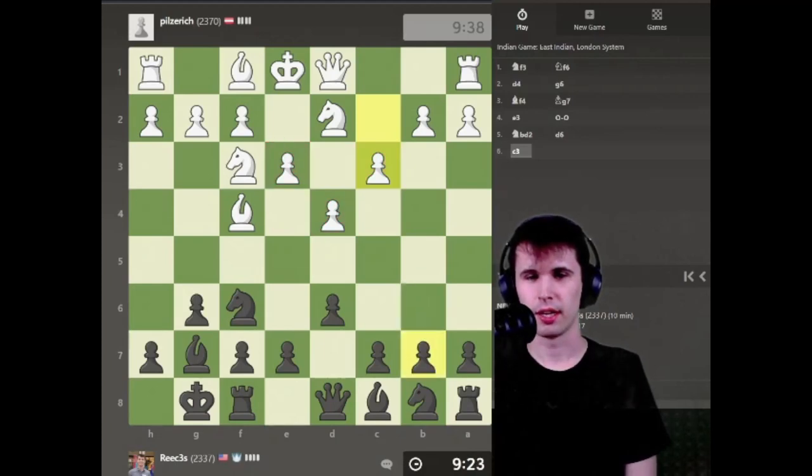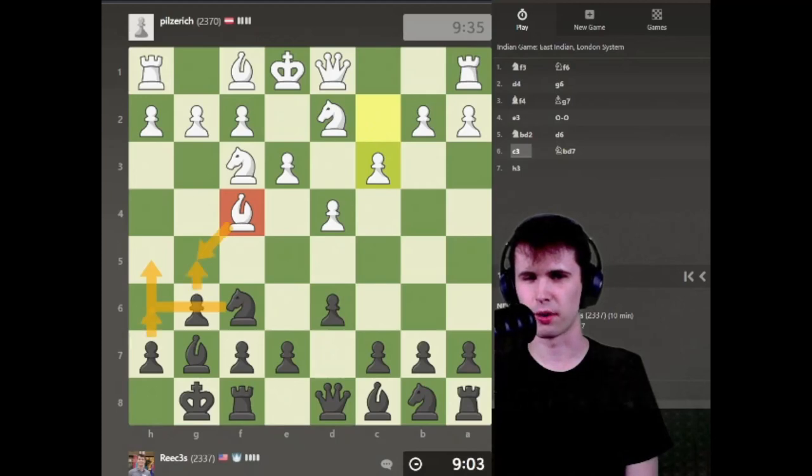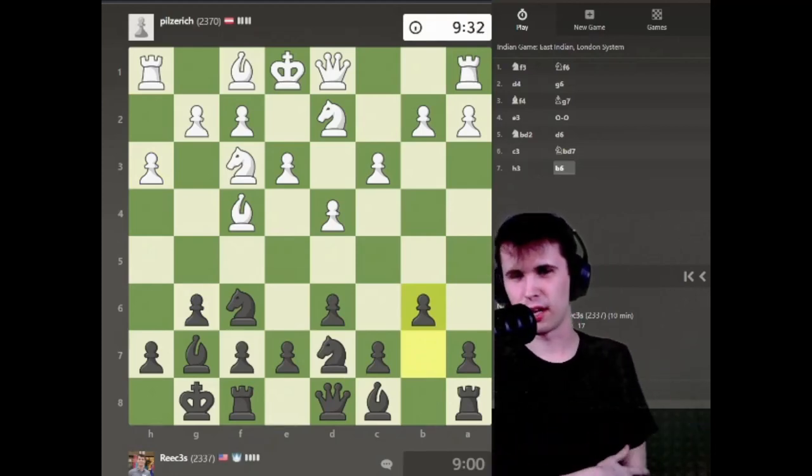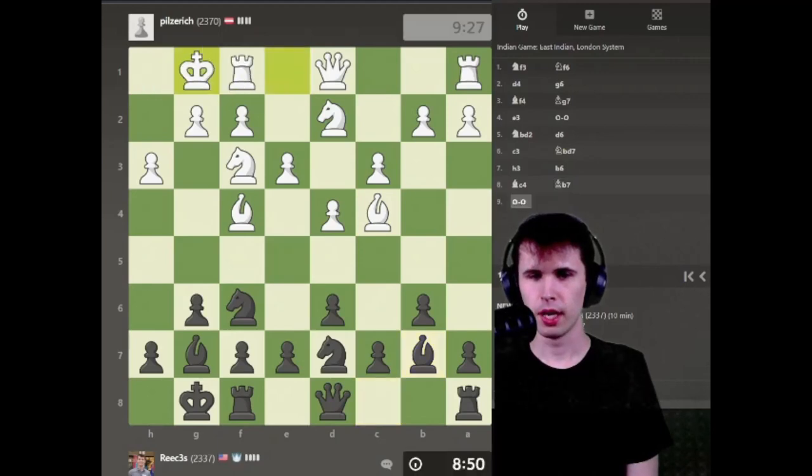Let's start with a move like Knight bd7, and then we're going to probably go for this plan of pushing this pawn over. There might have been a certain position here after c3 where I could have gone Knight h5. Sometimes if you can capture this Bishop by kicking it around the board, we might be good there — I need to double check if I had an option to do that. Let's just go for my plan of playing b6.